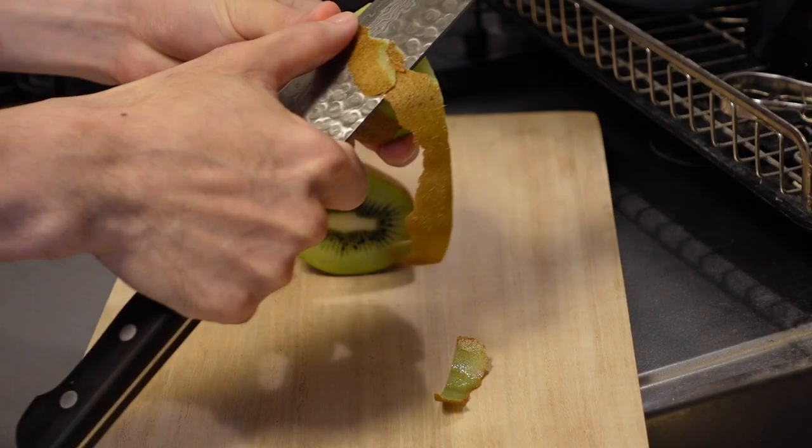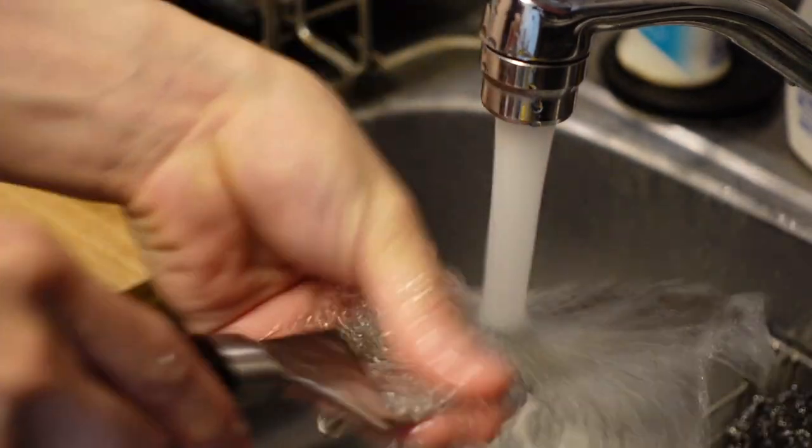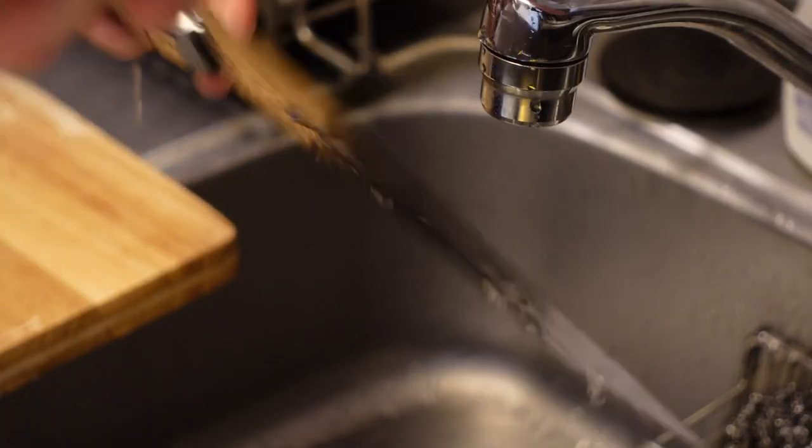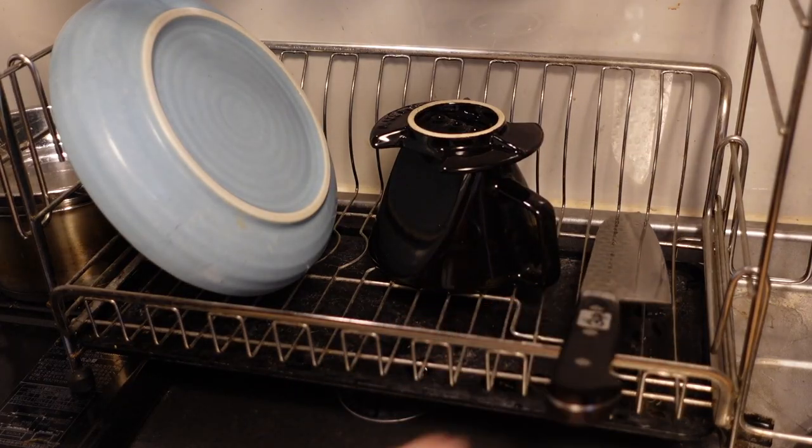Recently, I can't stop thinking about how great the invention of stainless steel is. My kitchen knives are always made of stainless steel. After using them, I just wash with water or detergent and put them on the drying rack. That's it.